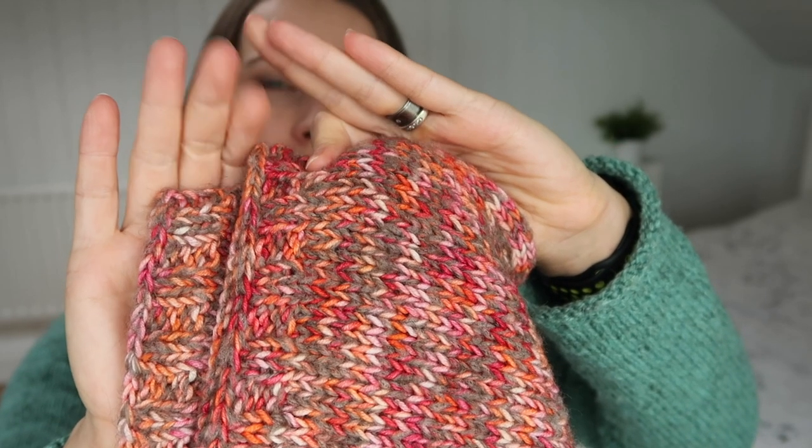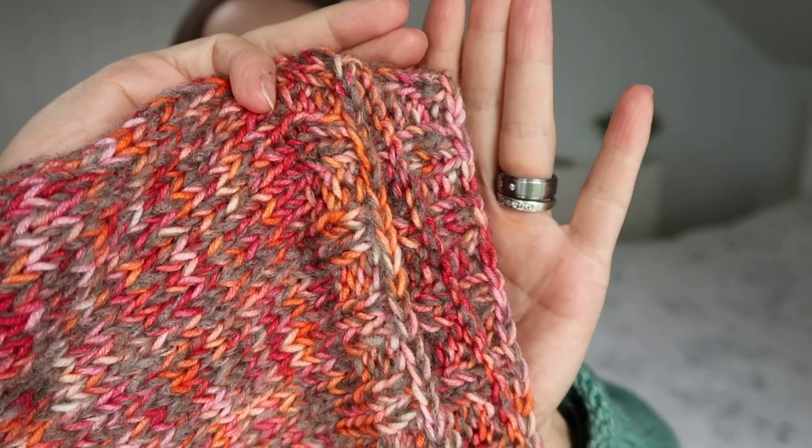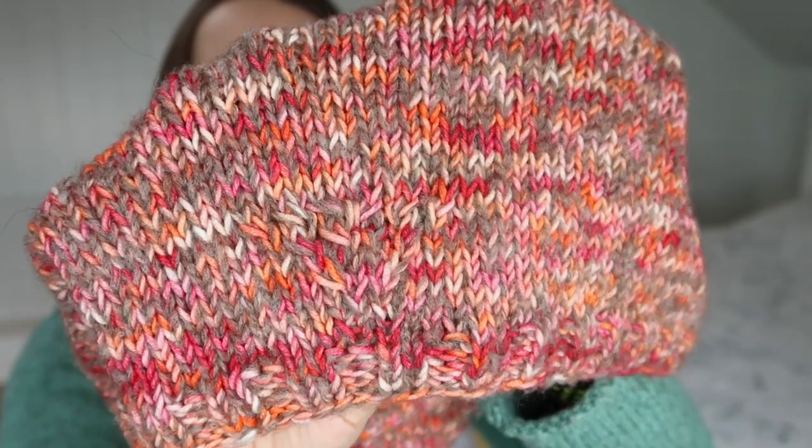I did not follow a pattern; I was just playing around. I hope you can see the bind off and cast on look quite the same — I wanted that effect. I tried different cast ons but eventually I just took a crochet hook, did a chain, then picked up one of the legs so it looks like a purl leg. I picked up the stitches and started a two-by-two ribbing for about five rounds.